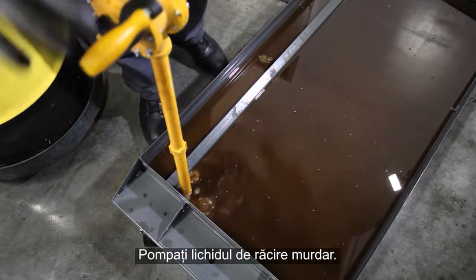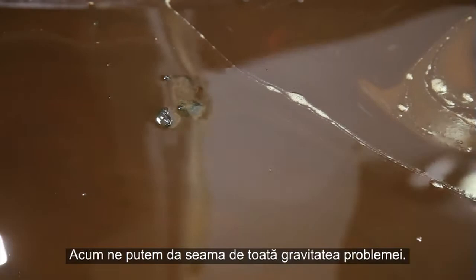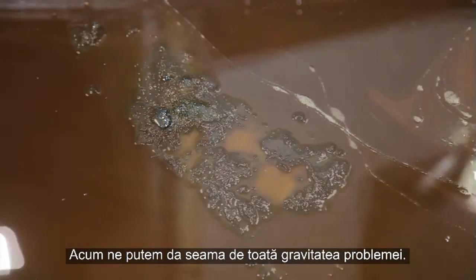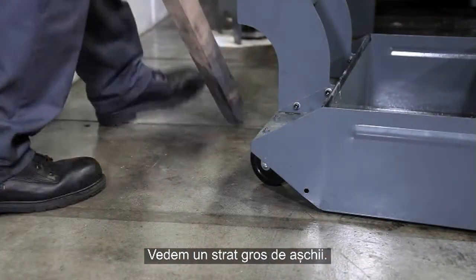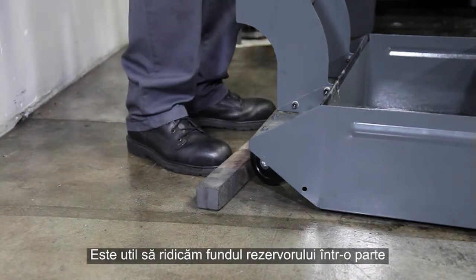Clear a spot for the pump inlet and pump out the dirty coolant. Now we will see the full extent of the problem — there is a deep layer of chips. It helps to raise one end of the tank to drain the remaining coolant to the other side.